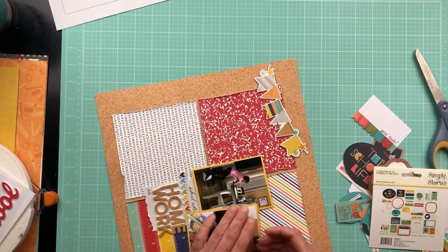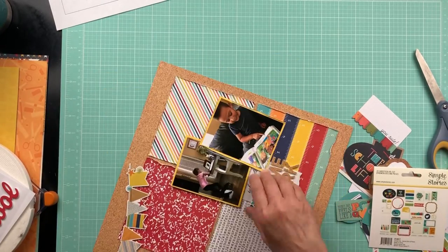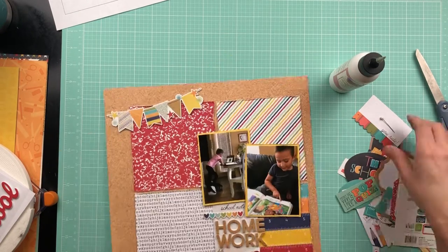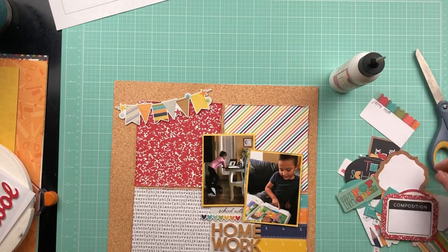I don't have friends that like to scrapbook here, so I wish that I did and maybe someday I will.